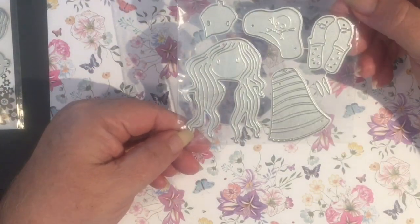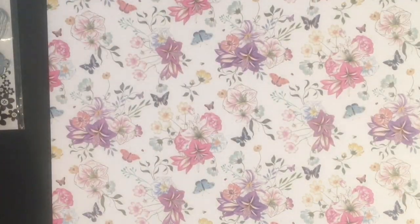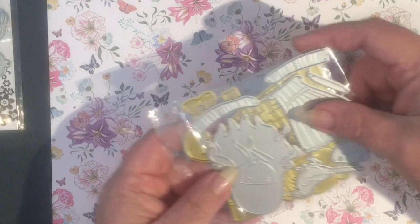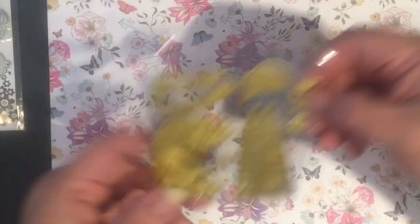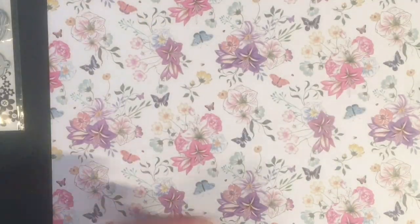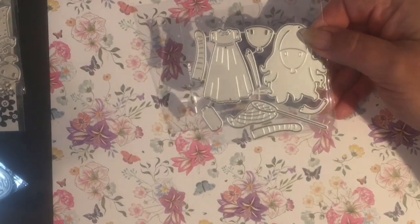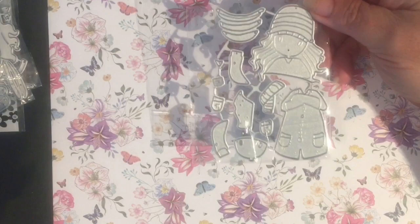Here's another. I really have gotten into these little gorgeous girl dies, and every time I find a new one I'm ordering it. There's so many things that you can use them for — birthday cards, Christmas cards, you name it. And I just think they are just as gorgeous as they can be.